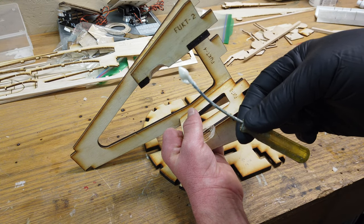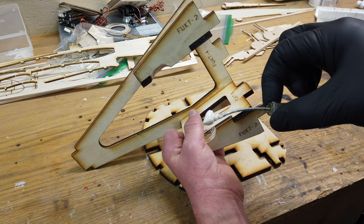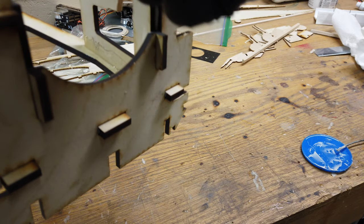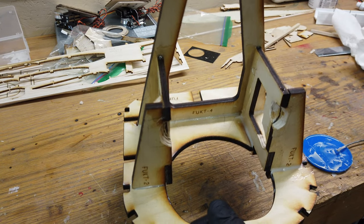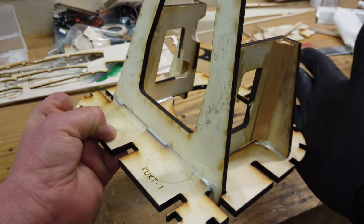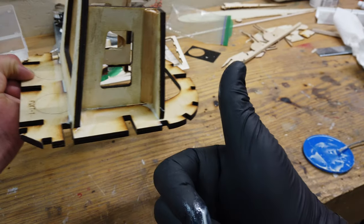Trusty bent screwdriver — as usual you are the most useful tool in my toolbox. All the sides have been taken care of. I'm not going to worry about the back side because we can take care of that when it's installed in the fuselage — I don't want anything to interfere with installation. So we'll set this aside and tomorrow it will be all cured and in place.